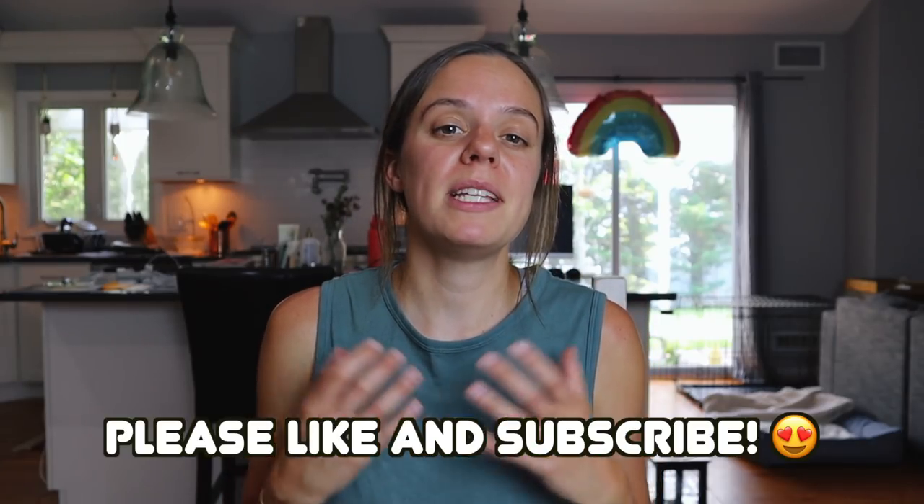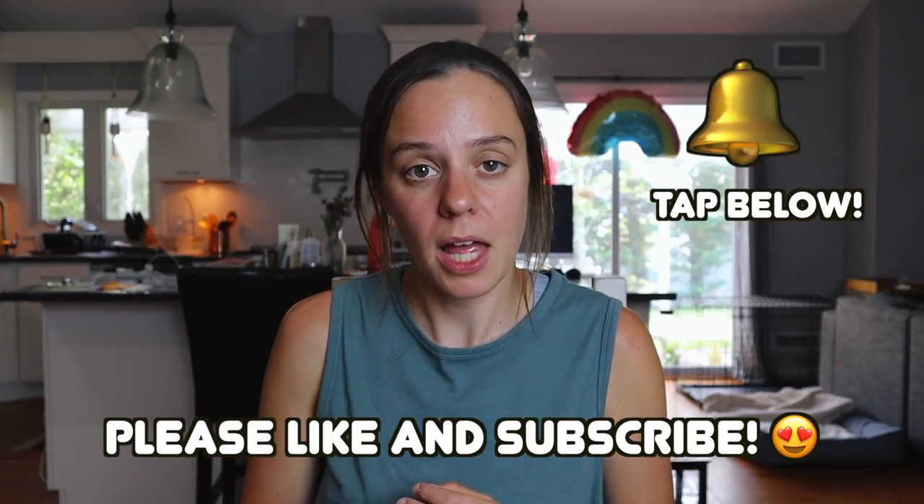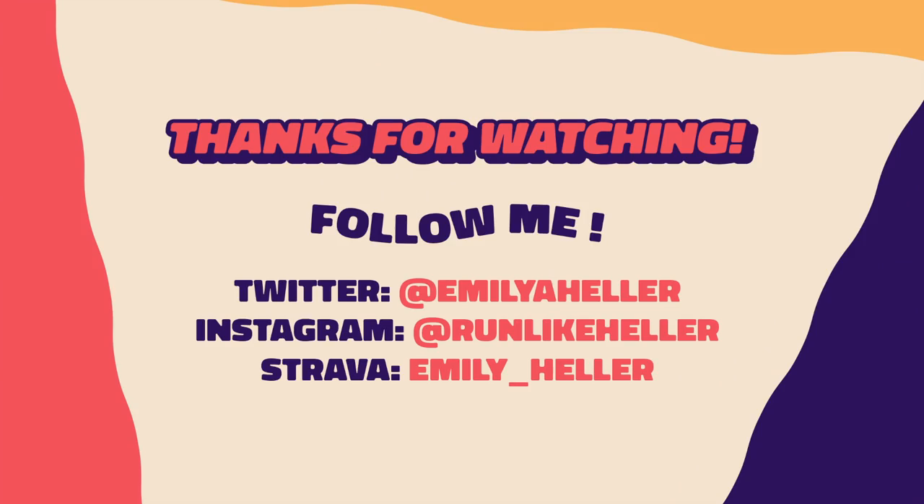Well everyone, that concludes my full review of the Nike ZoomX Invincible. If you enjoyed this video, please like it down below and subscribe. And when you're done with all that, hit that notification bell so you can find out every time I upload a new video. Invincible! I have some more videos for you guys next week, but in the meantime get out there, get on the grind, and don't forget to run like heller. See you next time. I could literally sit here and press this foam all day — it's like a stress ball, it's very therapeutic. You should try it. I highly recommend.